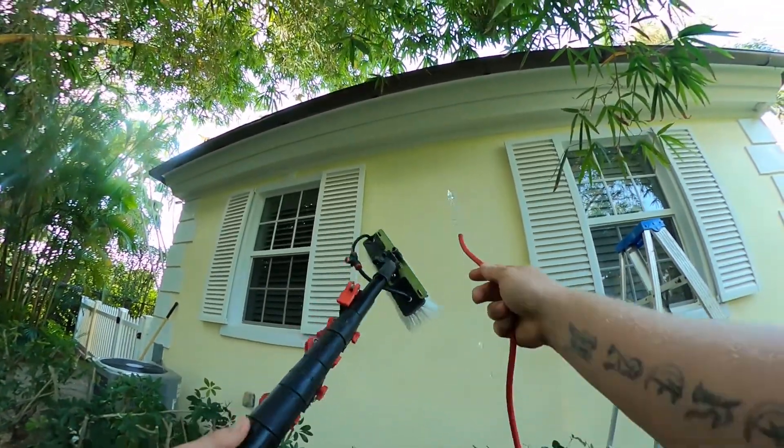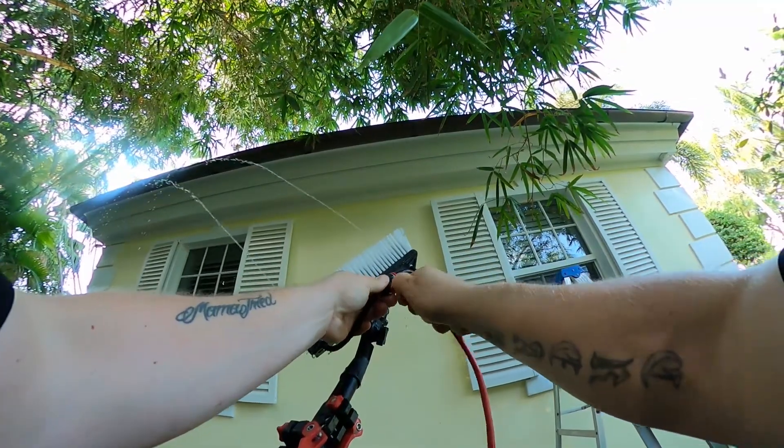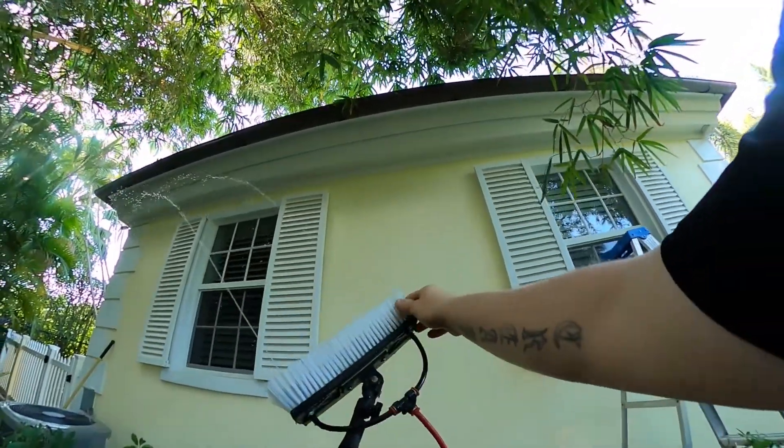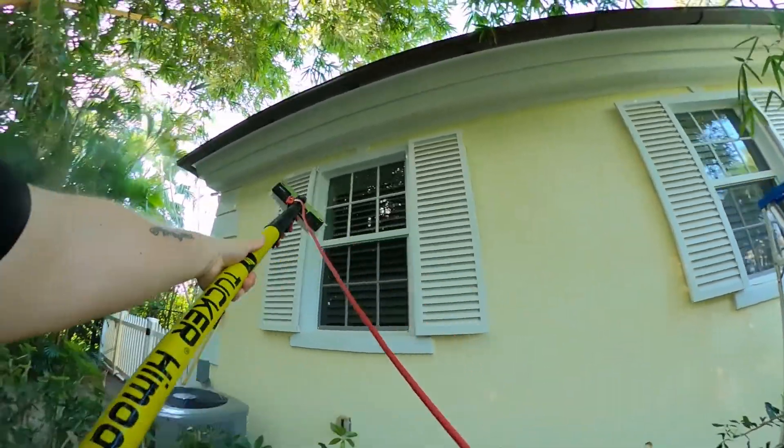In this video, I'd like to go over water-fed poling a French pane cut-up window. Here we're installing the 5-16ths water-fed pole hose into the brush. We're using the pencil jets, making sure there's no debris inside the brush.